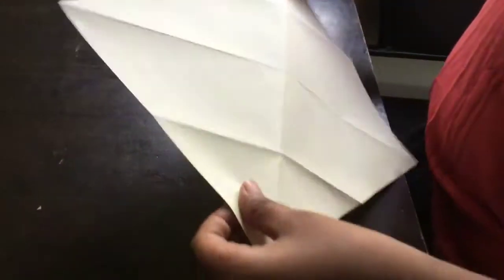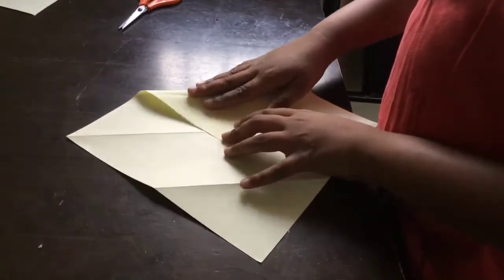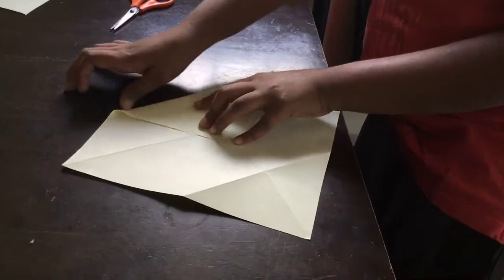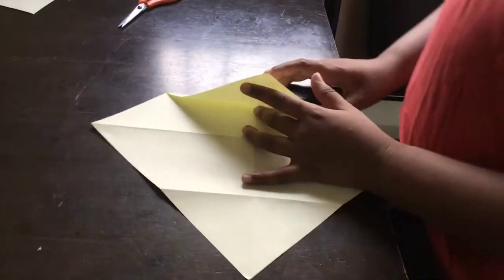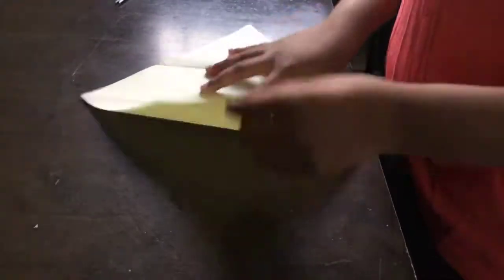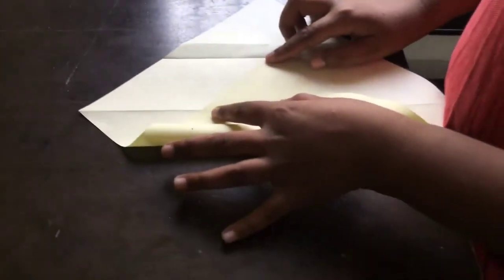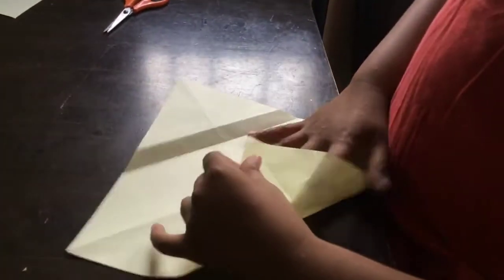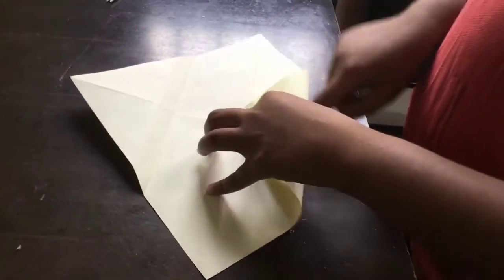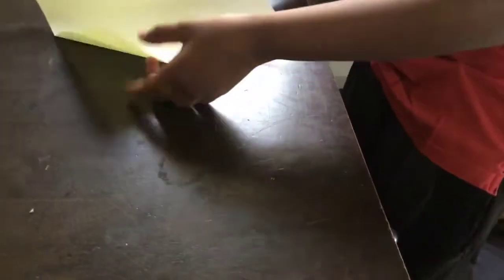And turn the paper. Open these two. Now you just move it a bit like this — extra. And then it will come like this. Open it. Do the same thing here, and do the same thing over here, like this. You got it? And you will get it like this.